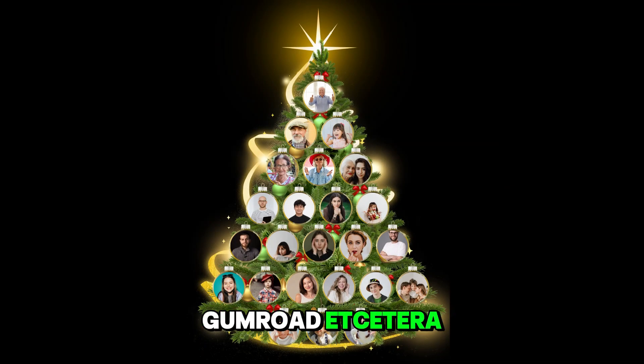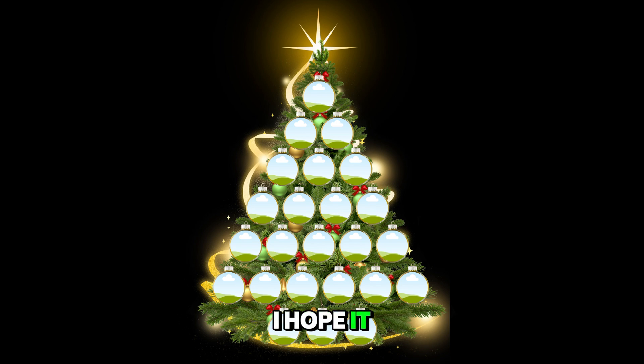Or you can sell the template on FC, Gumroad, etc. So this is the tutorial — I hope it helps you. See you next video and have fun with Canva.